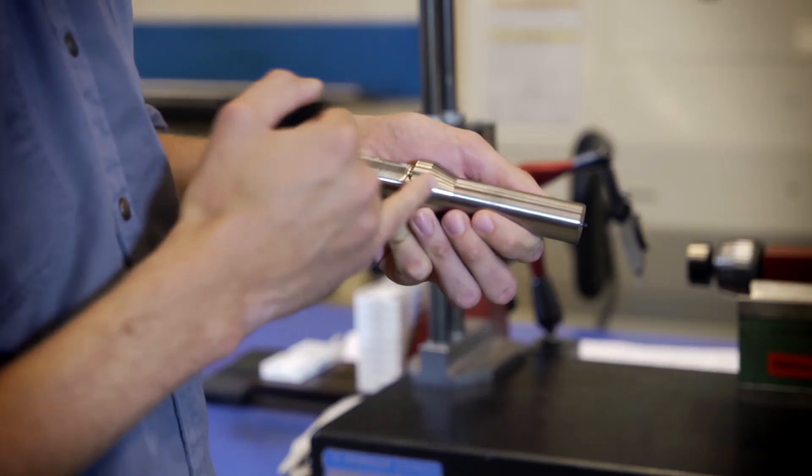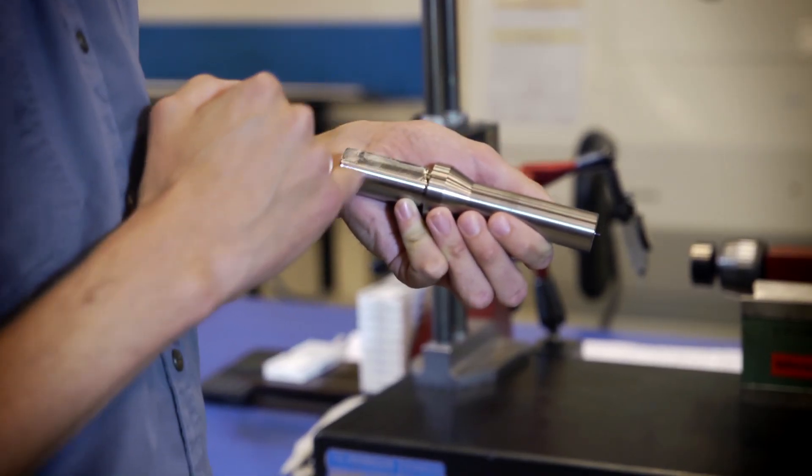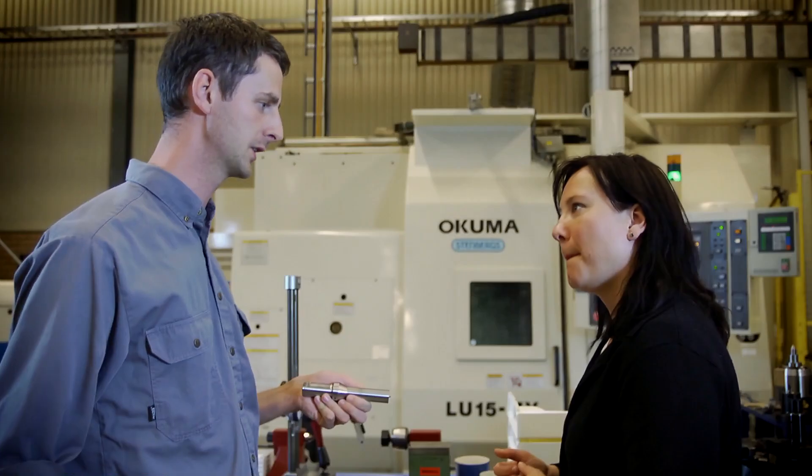We use our MDT system for the turning and then we use the SICO mill for doing the flat on the shank. And why do we use the long bars instead of short blanks? It's to do everything in one setup to minimize the runout of the finished tool.